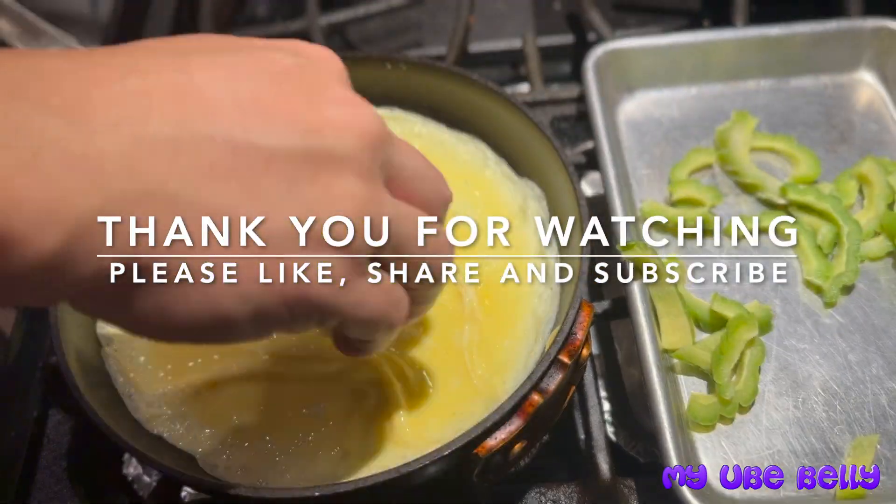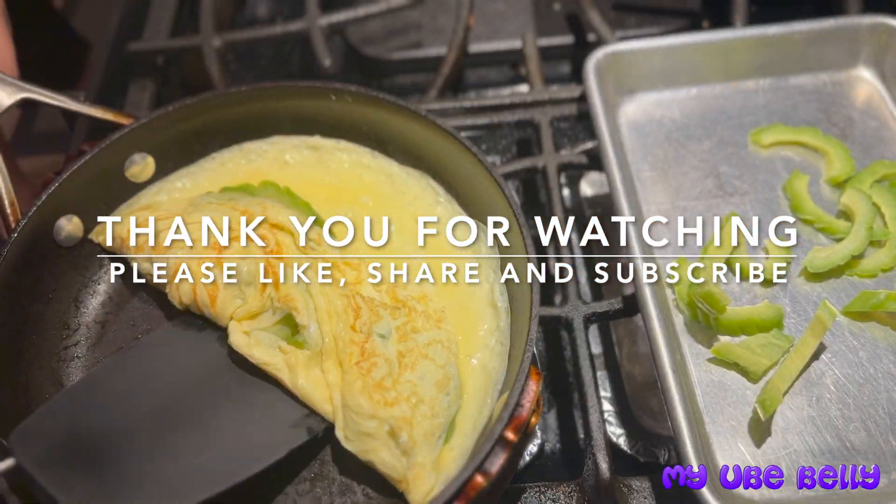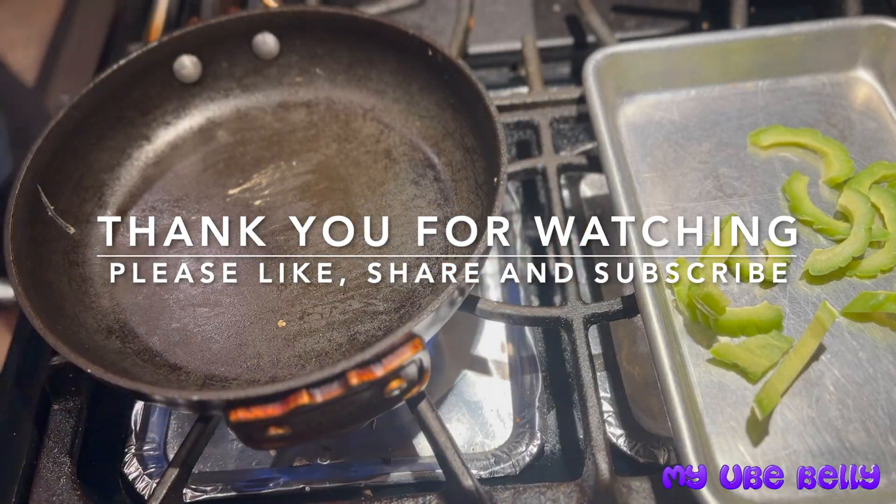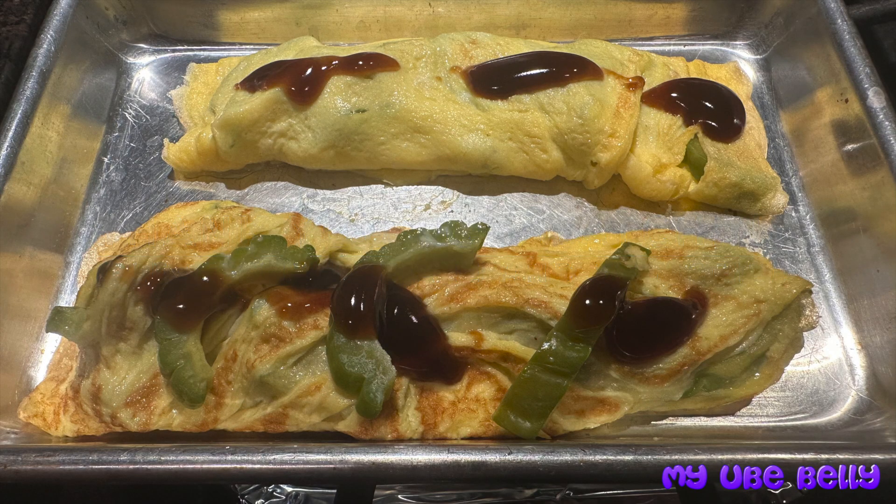I just like that larger bite of the bitter melon pieces. Here we are putting together our omelets, and we're going to top them off with a little bit of oyster sauce.